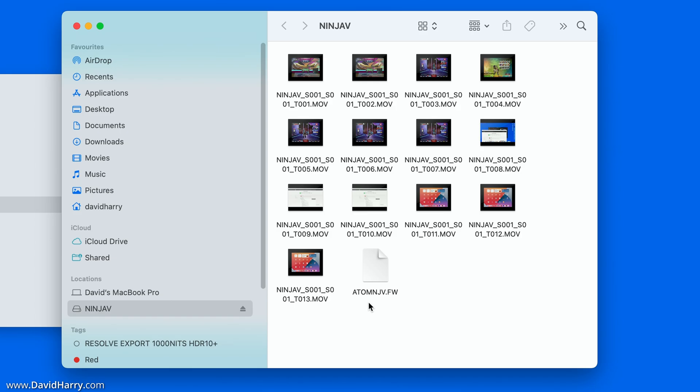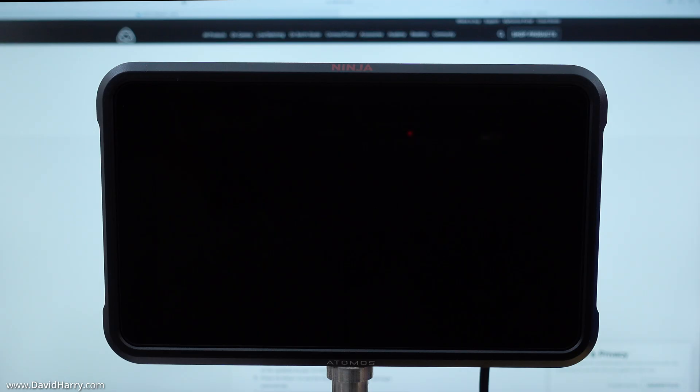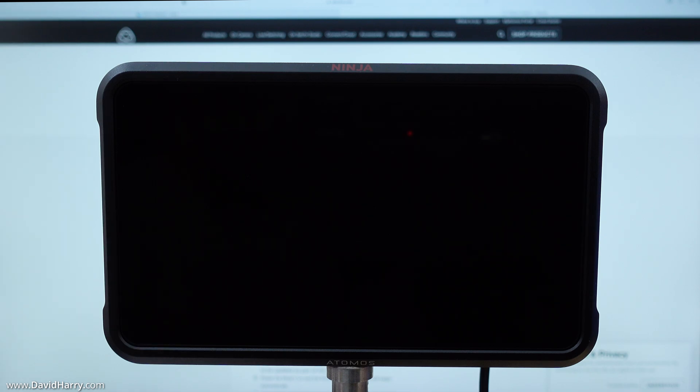As we can see, the firmware file is now on the root of my SSD for my Ninja V. I am now going to disconnect the SSD from the computer and connect it back to the Ninja V.